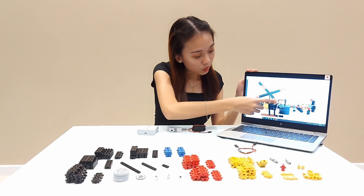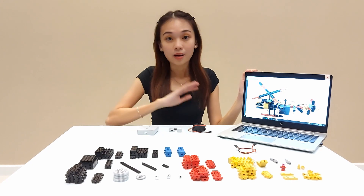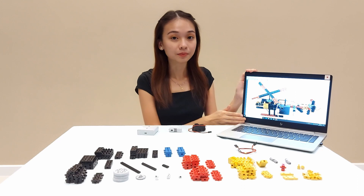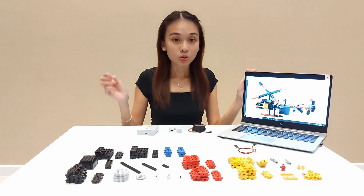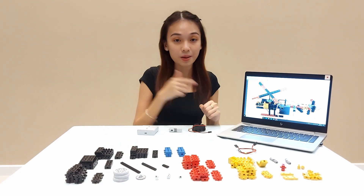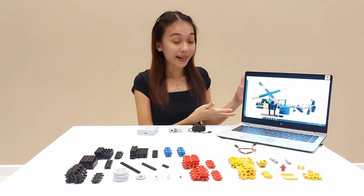You can see through here there's a gear connected to the propeller. This gear is essentially known as the drive gear. Our students already know what is drive gear or driven gear, because before this build they already learned about gear ratio, drive gear, driven gear, teeth, how to calculate the gear ratio, and how to connect gears together properly — teeth to teeth. So these are things they've learned before this lesson.